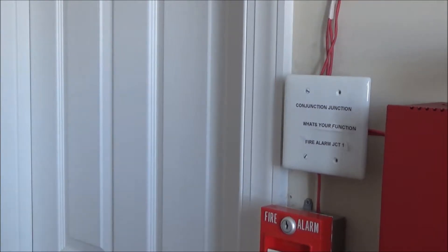Last thing I want to show you before we set this off is my junction box. As you can see it reads 'conjunction junction, what's your function,' which I thought was just kind of cute to do with the junction box.